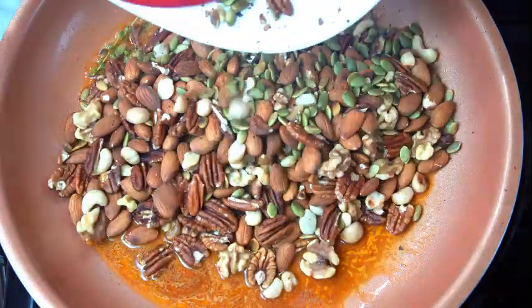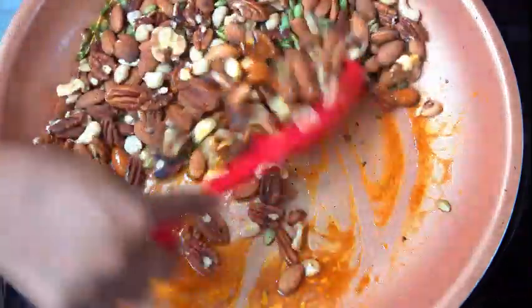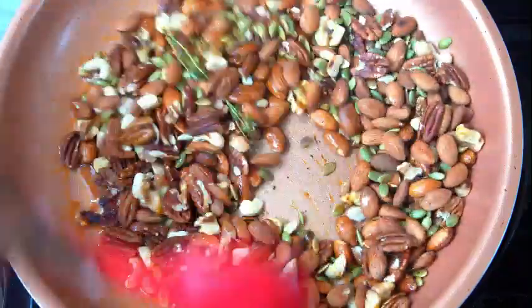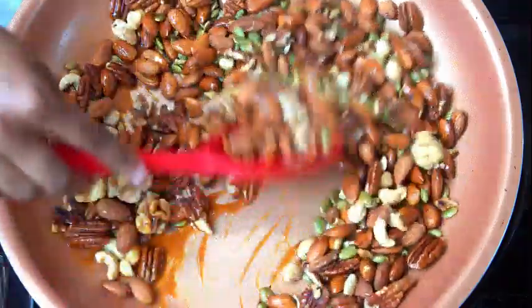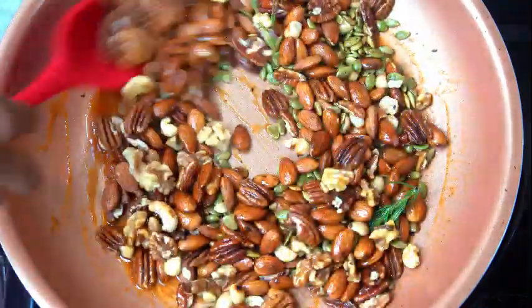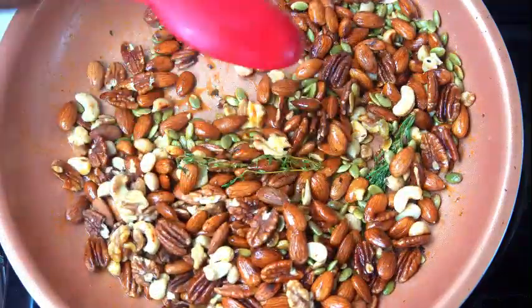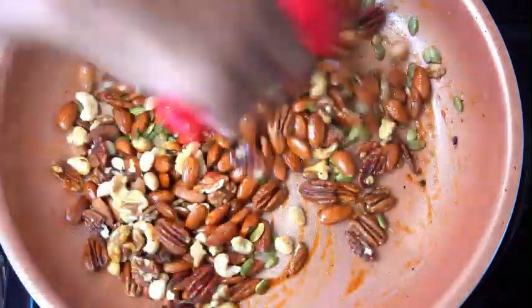Give that a good stir, then add in your nuts and give them a good stir too to coat them with all that nice sauce. Now if you taste the nuts and it's not spicy enough or sweet enough, go ahead and add a little bit more of each. You know what you're looking for once you taste it — you want to have that sweet and the spice. Let these cool completely and serve them when they're cooled.